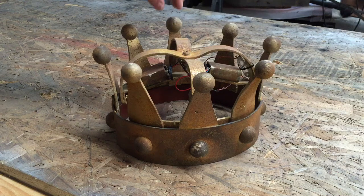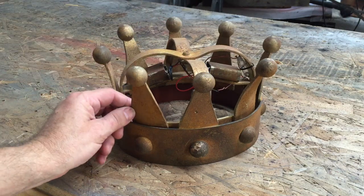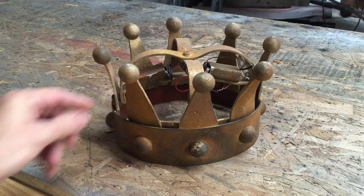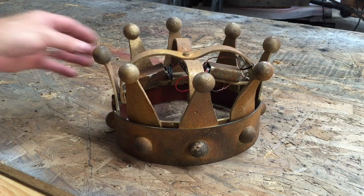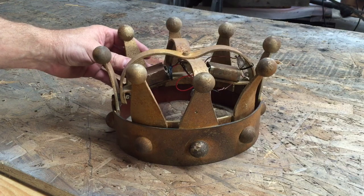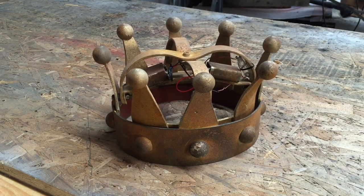I'm doing some repairs to the crown and I thought this would be a great time to show everybody how the crown works. I've had many requests for this, so here you go — it's much simpler than it looks. I actually built this in just a few hours right before Edwardian Ball Los Angeles a few years ago; I just needed something to wear so I came up with this.